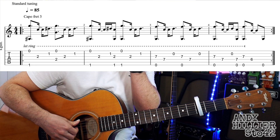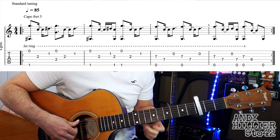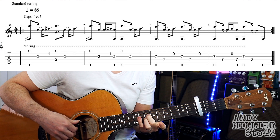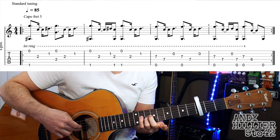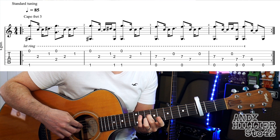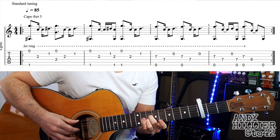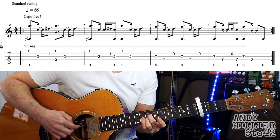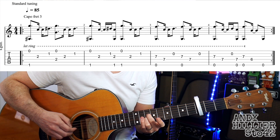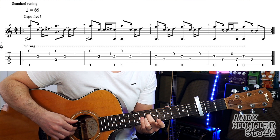Then we go up to the seventh fret — remember you've got a capo on, so the seventh fret is where the tenth fret normally is. All we need to hold down is third finger on G7 and second finger on D7. We play the E string and the G string at the same time, then the D string, then B. It does that twice in that bar.